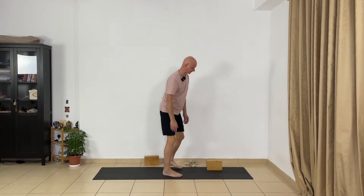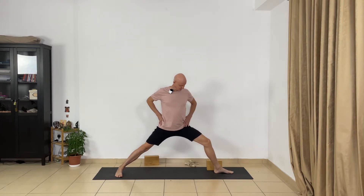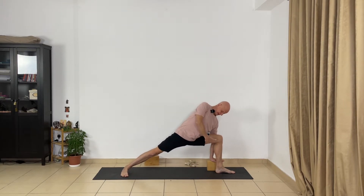We're going to do Utthita Parsvakonasana variation, focusing on the leg section. Spread the feet and keep your hands on the hips. Turn the left foot in and the right foot out — keep the distance around 1 meter 20 centimeters between your feet. Lift your chest, roll your shoulders. Now bend your right leg from the hip joint and extend the inner part of your right leg — don't shorten your inner thigh, extend it. Extend your right side of the trunk and place your right hand on the block. Roll your shoulder and extend the sides of the trunk. Keep your left leg straight, extend the inner part more, press the outer edge of the right foot to the floor, lift the arch — don't drop the arch. Extend the inner shin, feel the action, don't hold your breath. Extend your left arm up.